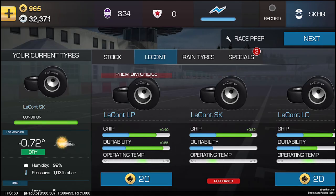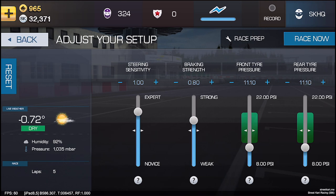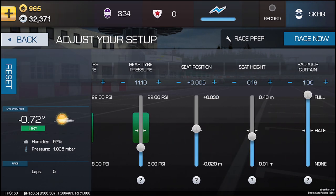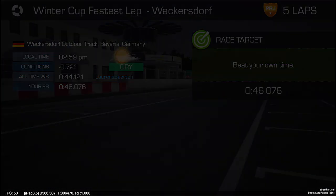Attempt three. I've worked out where the issues are, and it's the question now of whether I can actually do what I want to do to improve the time. I'm going to make some small adjustments to tyre pressure. I've got to beat 46.076.